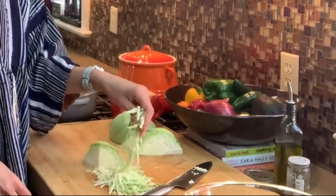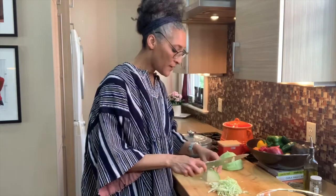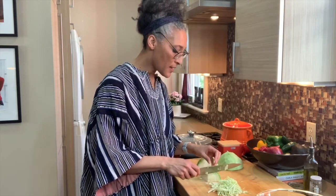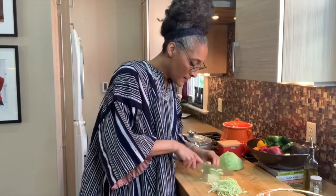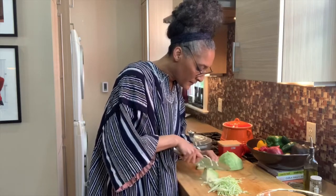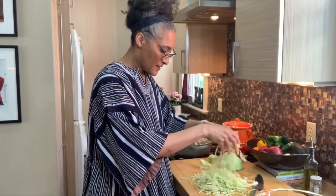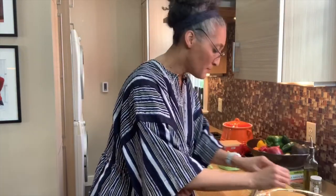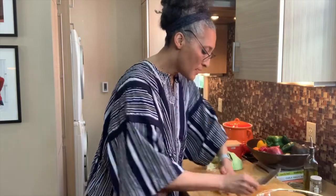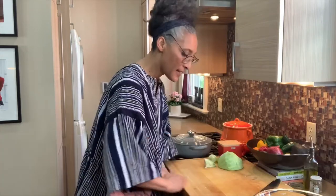You can see how thin I am cutting the cabbage. If you have a box grater, you may be able to use the slicer side, or if you have a mandolin, you can use that too. Make as much or as little as you want — I'll have the recipes available. You can always halve the recipe or multiply it up.